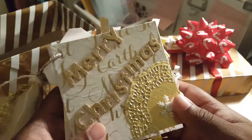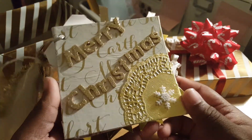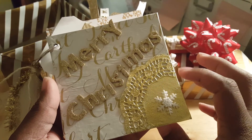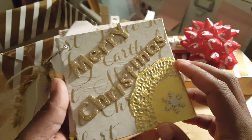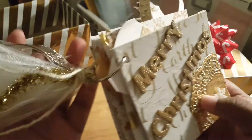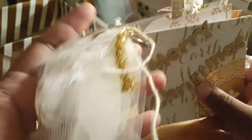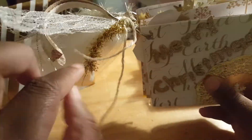It says Merry Christmas. Very simple. As you know, I don't really have too much Christmas stuff, so I kind of wanted to stay in the gold and white theme. But I think it came out pretty good. This is the front. Pretty simple. I already showed y'all this. A little tassel, the little lace, other things.